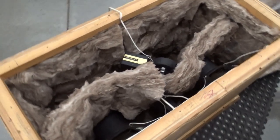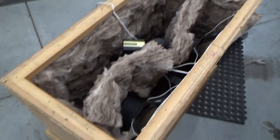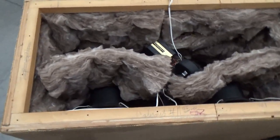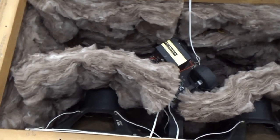I forgot to film the first cabinet that I put insulation in, so I wanted to show you what I'm doing. Neither cabinet had insulation. These have fiberglass curtains that sit behind the woofers.